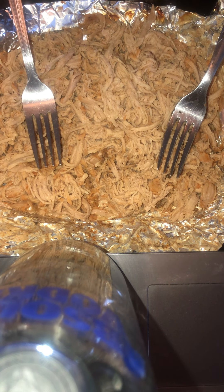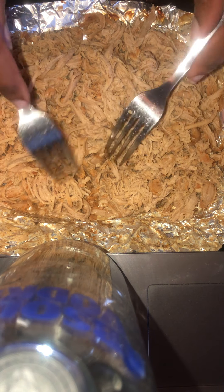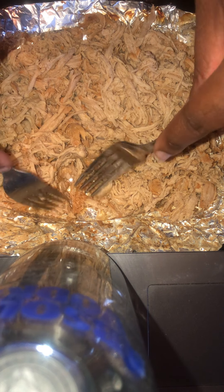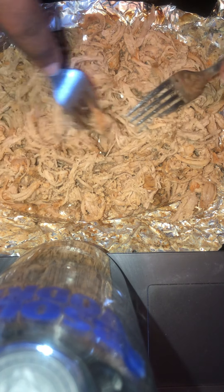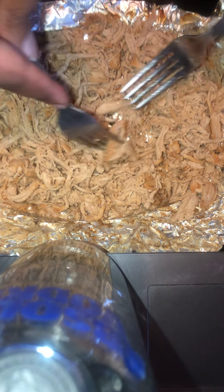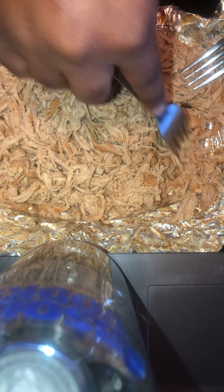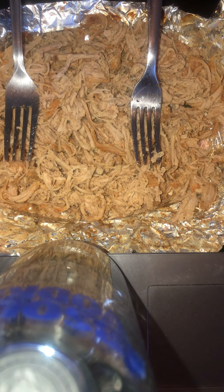What's up, it is your boy Chaos, and today I have two forks here with me. I have some pulled pork I was cooking earlier today — it is very soft, tender, and juicy. I wrapped it up in aluminum foil and had it in there for about two hours. All I have to do now is put some barbecue sauce on it, wrap it back up, and put it in the oven.